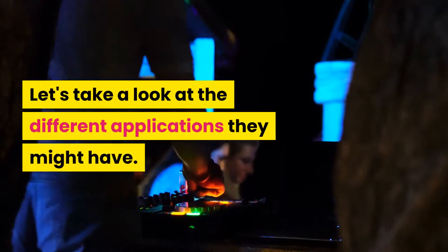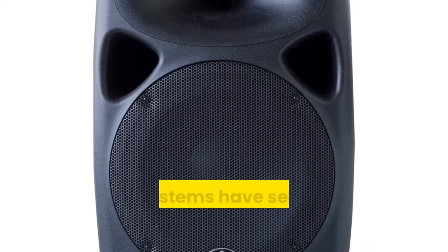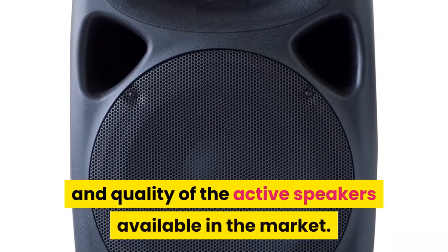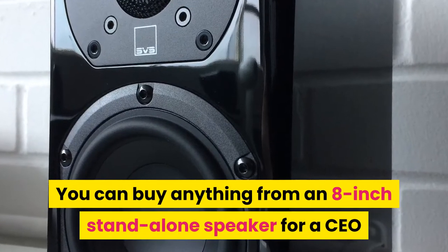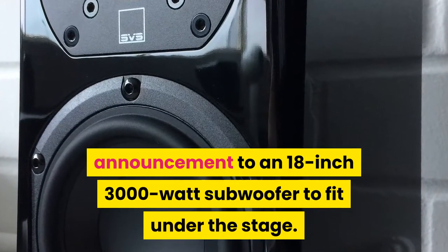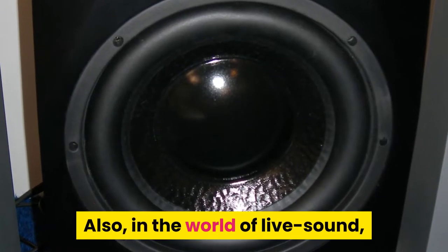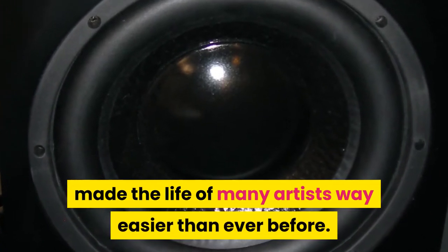PA systems have seen an exponential growth in the sizes and quality of active speakers available on the market. You can buy anything from an 8-inch standalone speaker for a CEO announcement to an 18-inch 3000-watt subwoofer to fit under the stage.